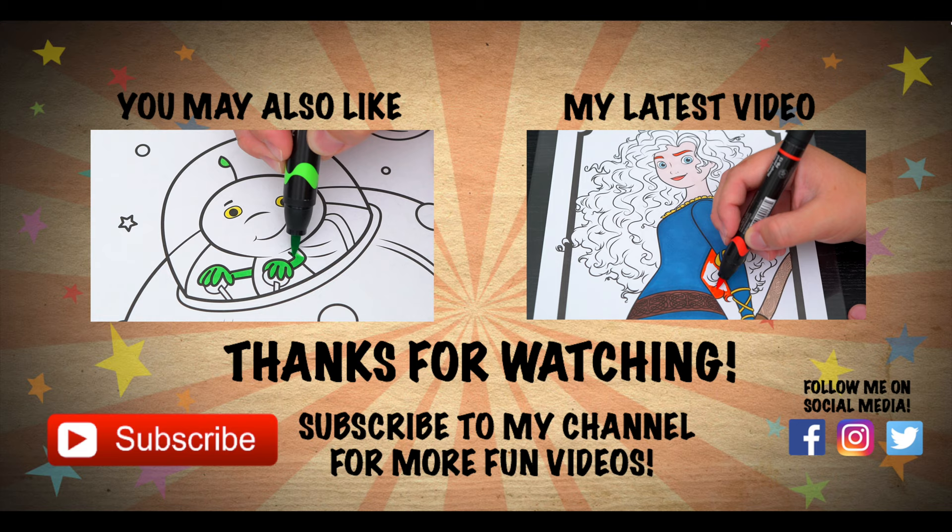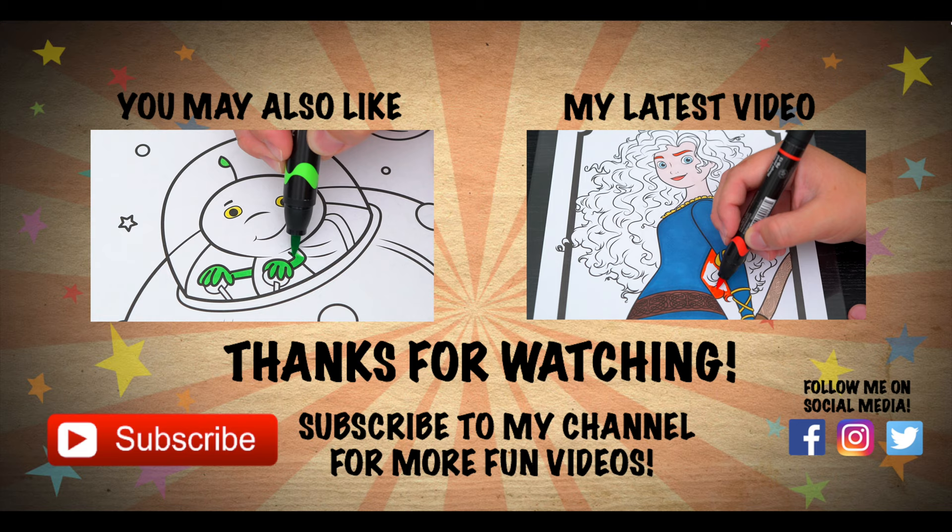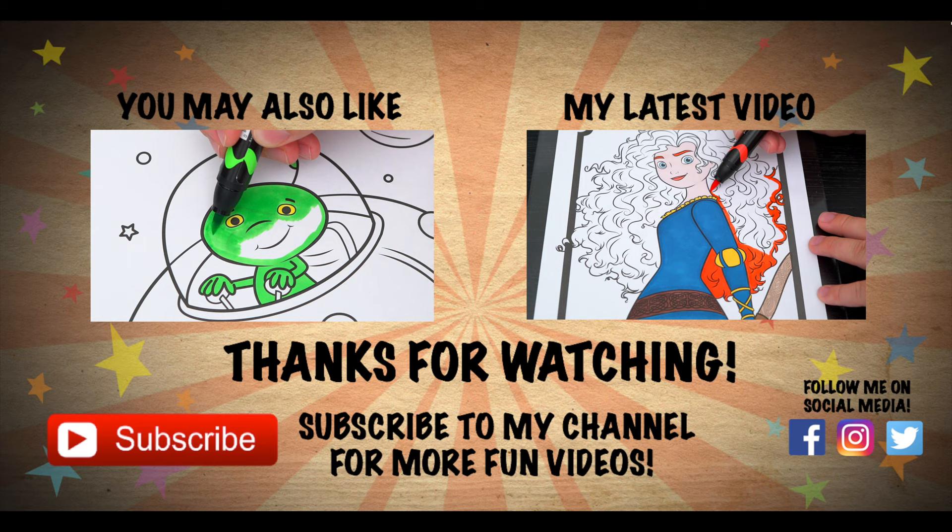Wow, coloring is so much fun! Like this video if you like to color too. If you enjoyed this video, then be sure to check out my last Crayola coloring page video. And don't forget to subscribe and hit that bell button because I post fun videos every single day. Love you guys. Bye!